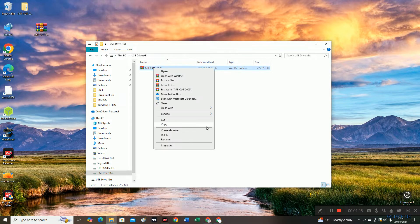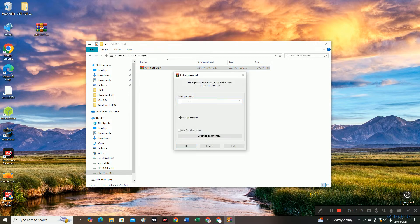Now it's in zip file format, so I'm going to extract it here. The password is 1 2 3, and then click OK.